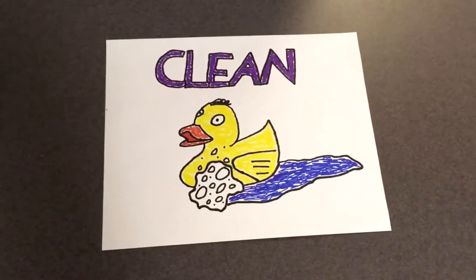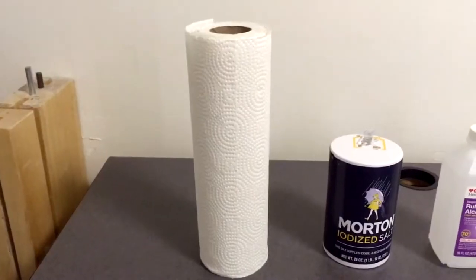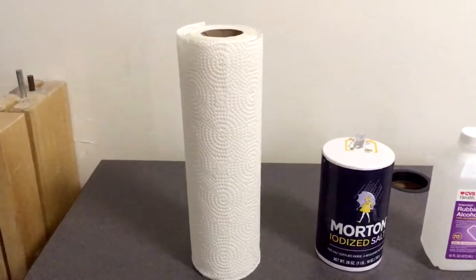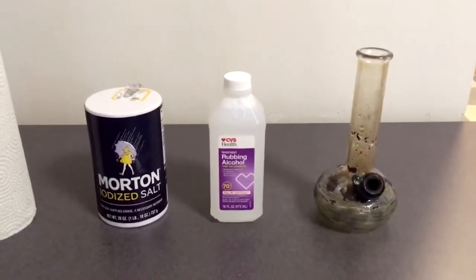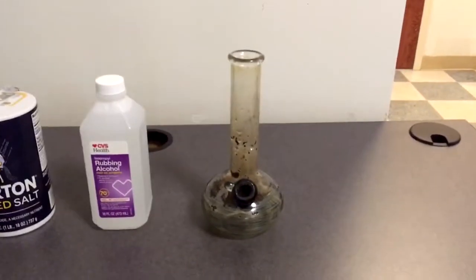So to do this, you're going to need a few items. You're going to need a roll of paper towels, some salt, isopropyl rubbing alcohol, and of course, the dirty bong that needs to be cleaned.